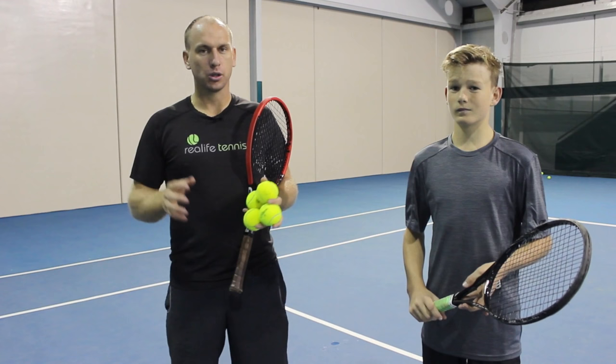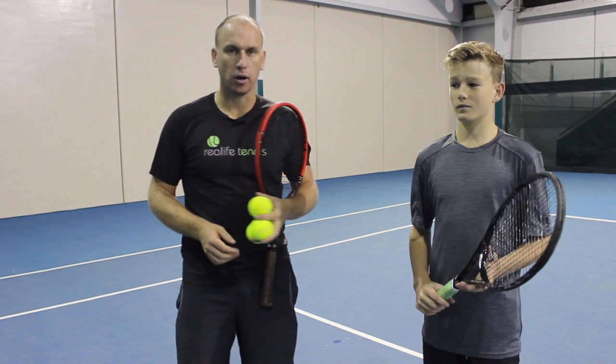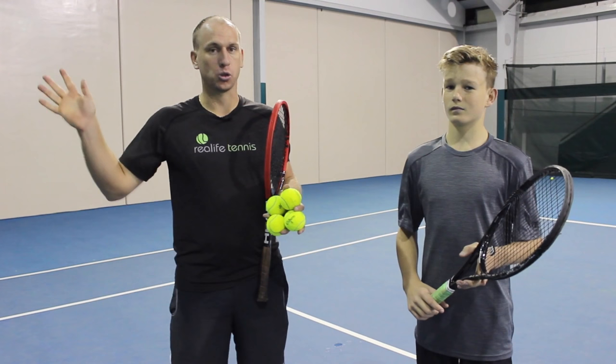One of the philosophies at Real Life Tennis is that you don't just want to tell a person what not to do — you want to tell them the right things to do. In the case of Matt and his forehand volley, we want to give him the tools to hit the ball powerfully and effectively, rather than just telling him not to swing with too much backswing or too much follow-through.